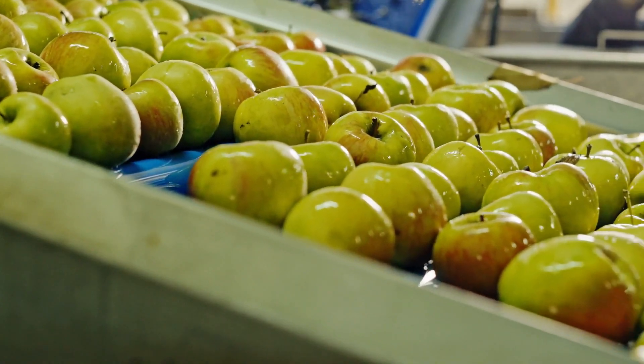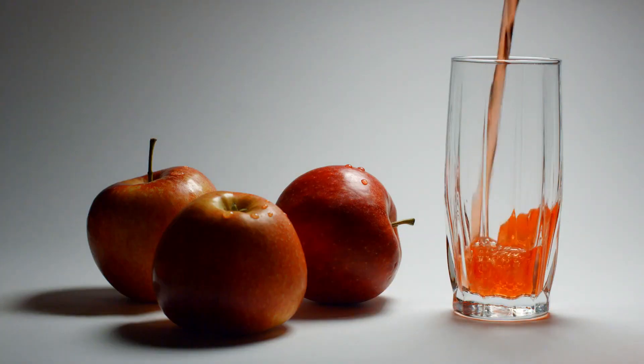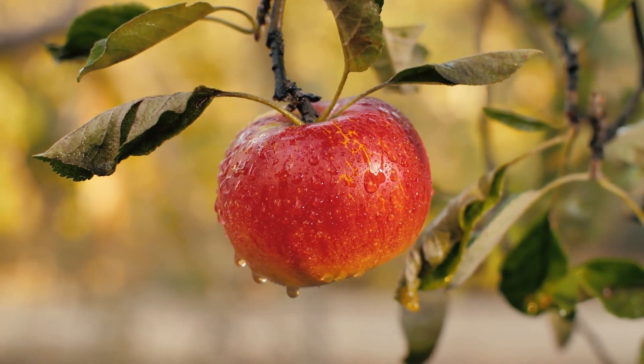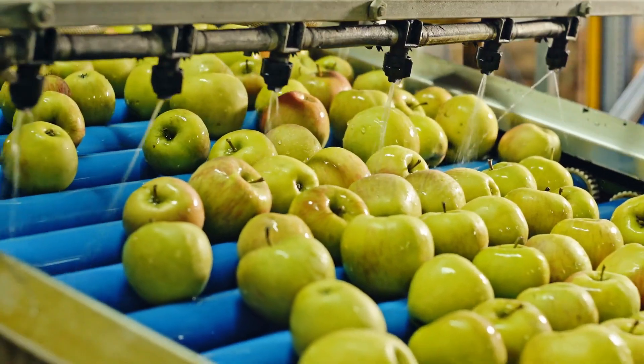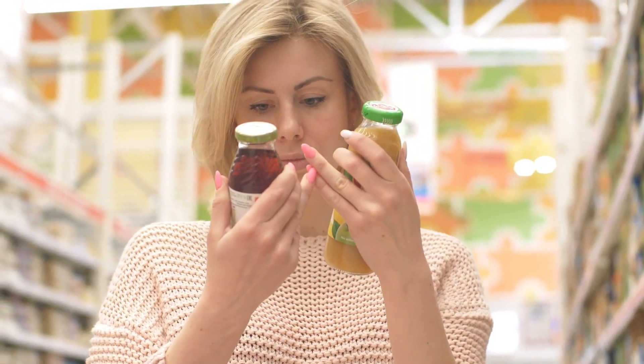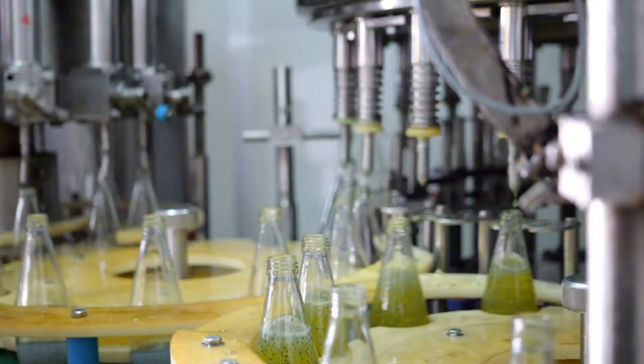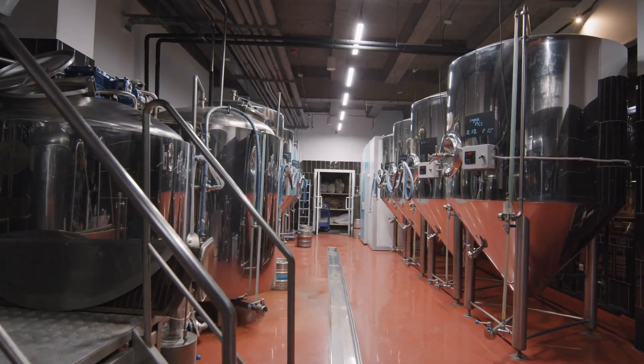Have you ever thought about how apple juice, that delicious drink we love, is made? Well, it's more than just picking apples off a tree and squeezing them. There's a whole process behind it that makes sure you get that perfect bottle of juice every time. Let's take a journey through a juice factory to see exactly how it's done.